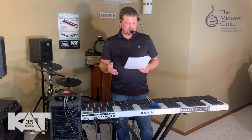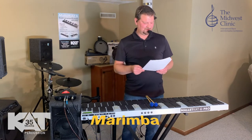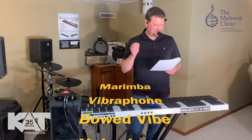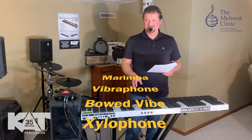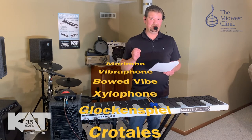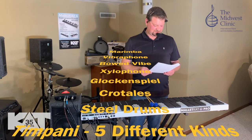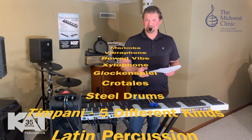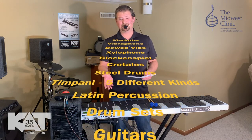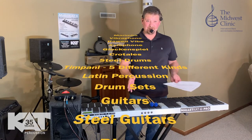Just to give you an idea: marimba, vibraphone including bowed vibe — so if you've got somebody that doesn't know how to use a bow, it's built in here — xylophone, glockenspiel, crotales, steel drums, timpanis. We put multiple timps in here because timpani has been one of the sounds we've had the biggest challenge with in general MIDI, but we've got five different timpani in here and they sound incredible. Latin percussion sounds are included too. If you've got somebody doing a glockenspiel part and you also want them to flip over and play a temple blocks part, that's easily done.